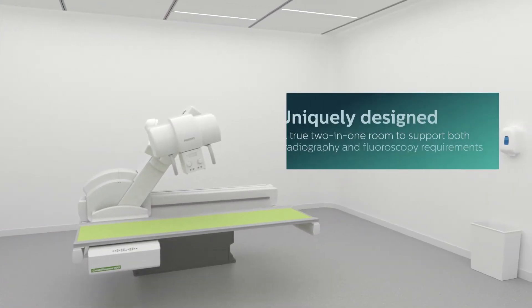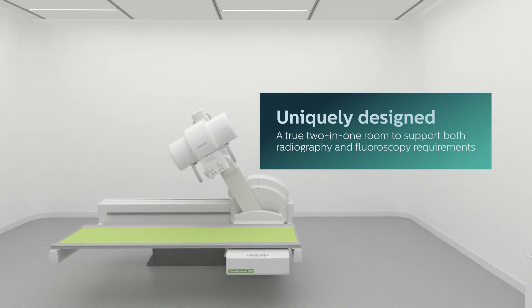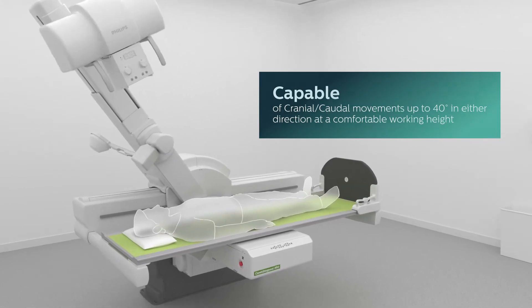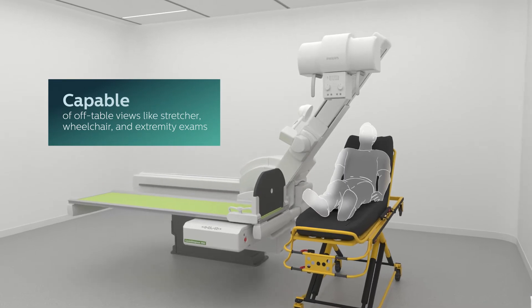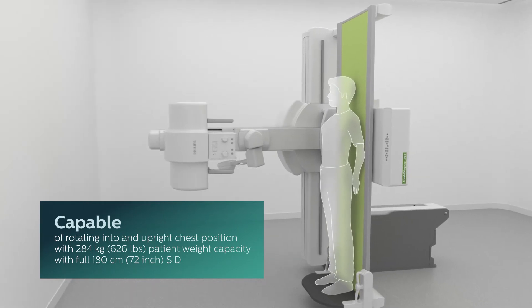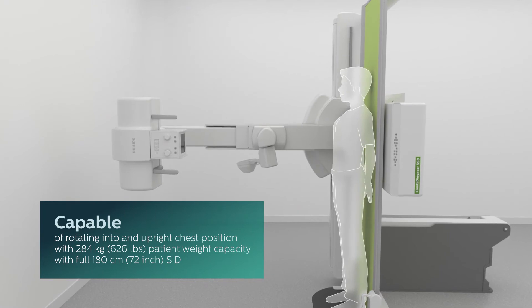Philips CombiDiagnost is a true 2-in-1 system design, capable of achieving many complex radiography and fluoroscopy positions, including cranial or caudal angling for cervical or lumbar spine exams, off-table work to support a stretcher or wheelchair, or extremity exams, upright chest exams with a full 180-centimeter or 72-inch SID, and long-length stitching on the table, to name a few.